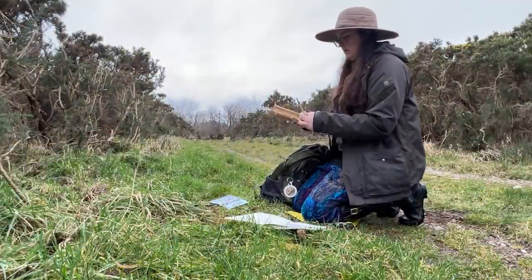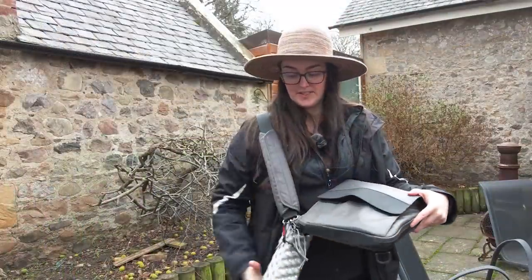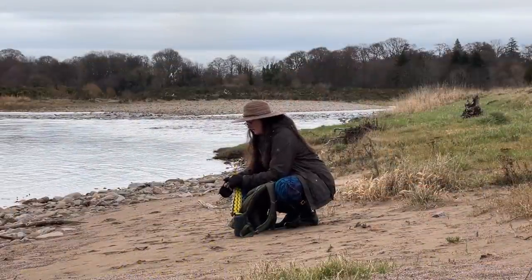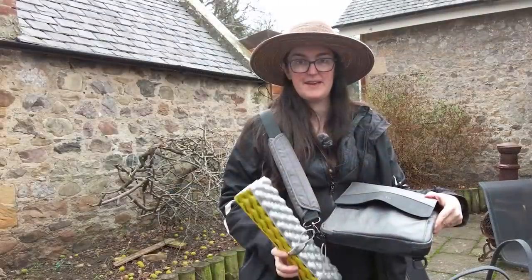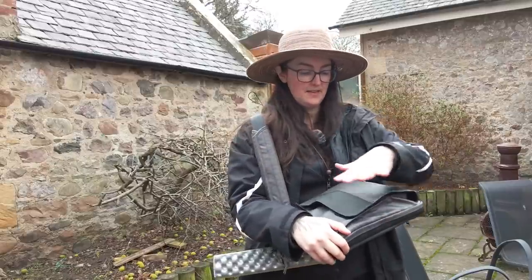I do quick little sketches here and there, sometimes sitting on a bench or on the ground. But I always take this with me — it allows me to sit anywhere. It's thermal and waterproof, so I just attach this to whatever I'm wearing or whatever I have with me and I'm good to go.